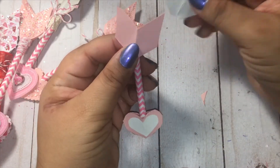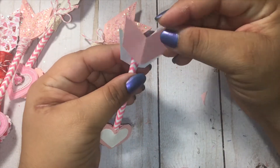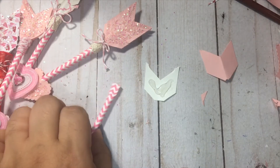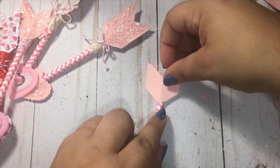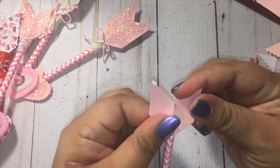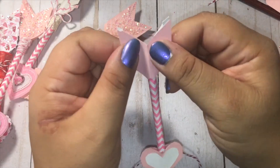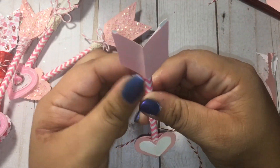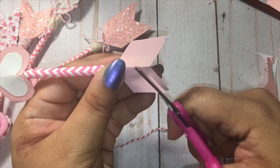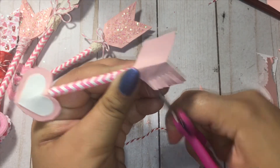Now we're going to add the top of our arrow. Let me see if I want to do the white in the front or the pink — I think I'll go with the pink on top. So we're going to do the same thing: apply our glue, quickly before it dries, add our top layering piece. So there we are. Now I'm going to go ahead and cut my little fringes on both sides.